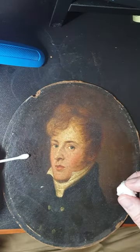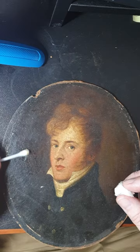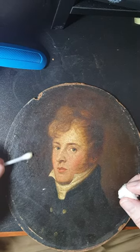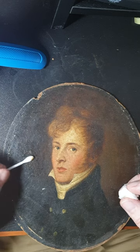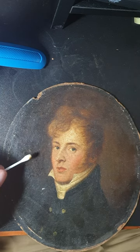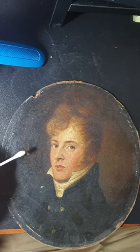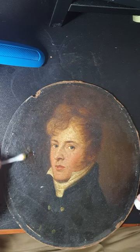With a mild detergent I commence the process very gently, and you can see already there's a yellowy grime coming off here. Now I'm not going on the facial areas because if there was a horrible reaction — for some reason this was painted in a manner which was unstable — it would be very very difficult to reverse the process. So it's better to start off in other areas, as you can see.